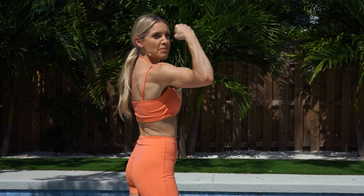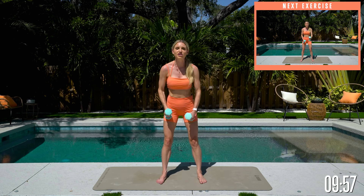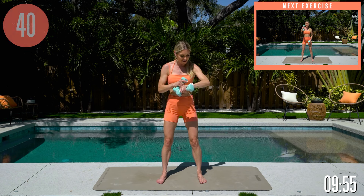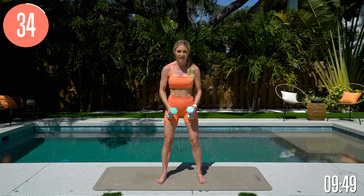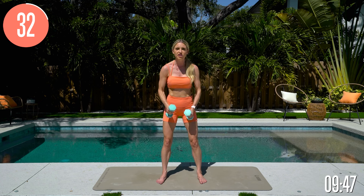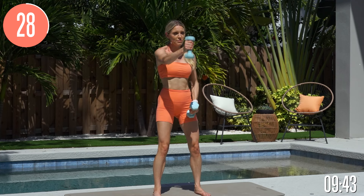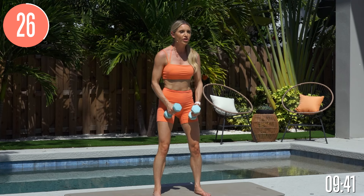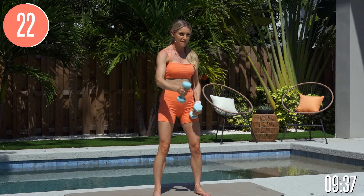Are you ready to get started? We are going to be doing that toned back and core workout — pick up those weights and let's get started. First exercise: arm extensions. Pull that core in nice and tight. You want to stay all the way to the end because your results are at the end of the workout — if you just do a few minutes here and there, you're not going to get results.